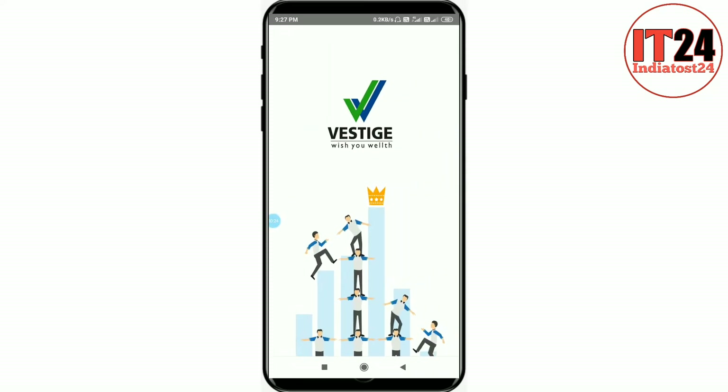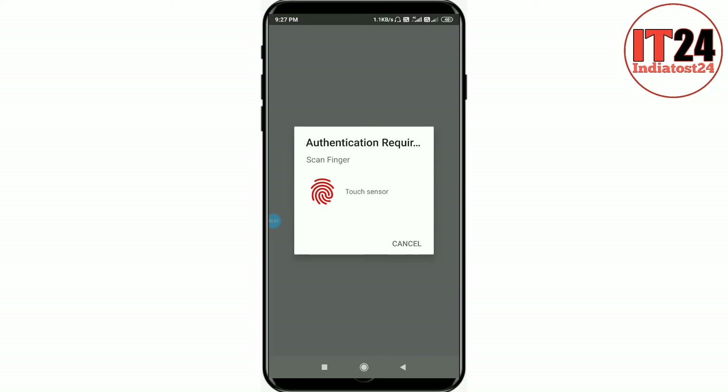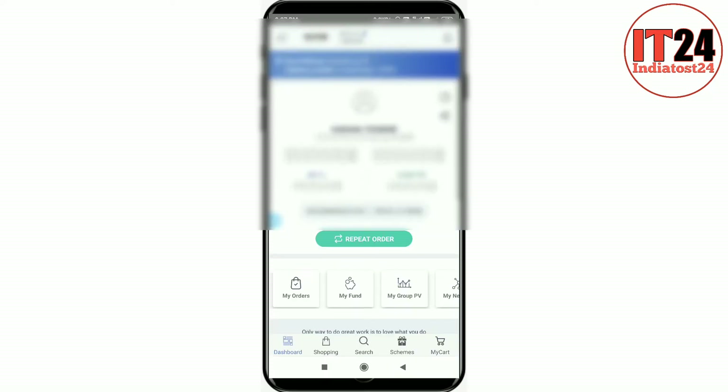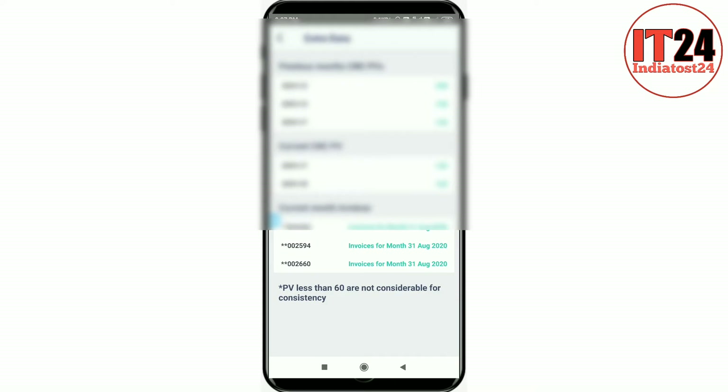We need to open it. We can also install it and find it with the ID and password. We need to install it — we have just got it skill-locked and opened it. Friends, we need to install it; we will have extra data. We will go and click on this.